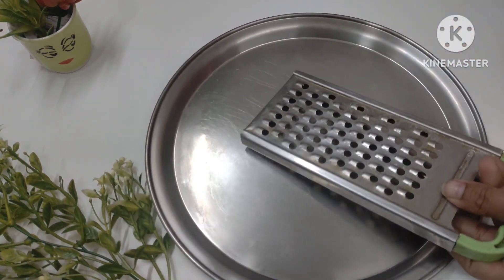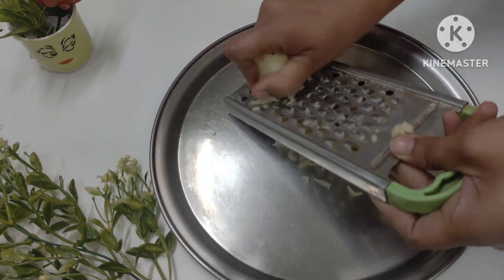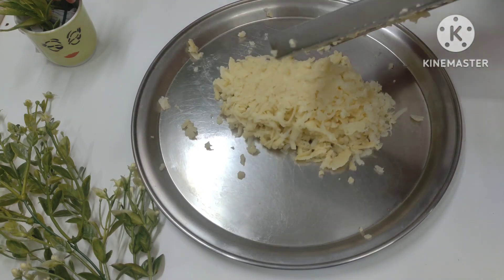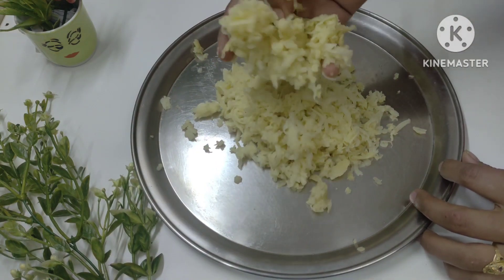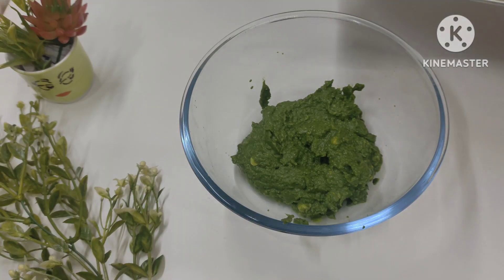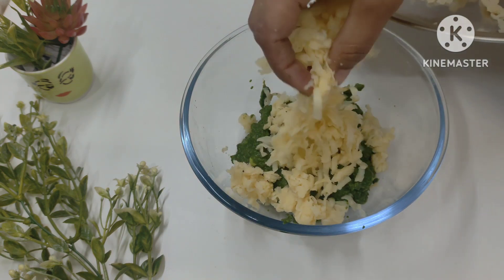Now we need a little olive. I have taken 2 to 3 boiled olives and used a little vegetable. You can use some olive oil as well — the whole olive oil will be very good. Let's add it in. First of all, I'm adding the olive oil.